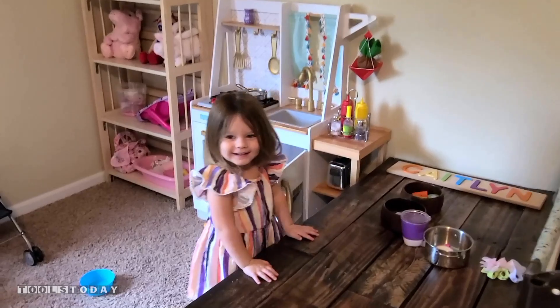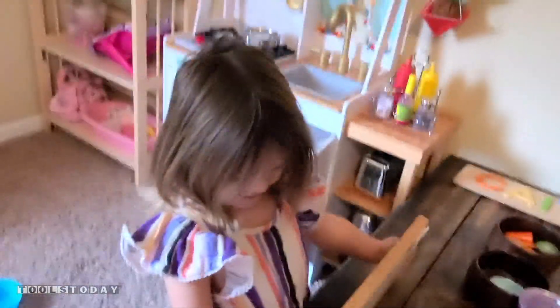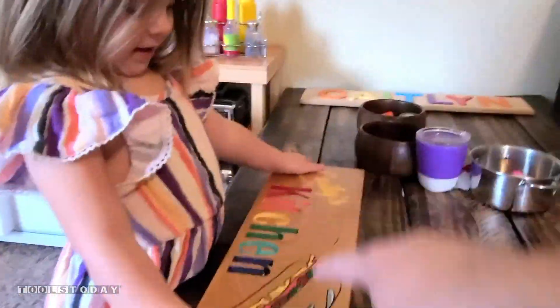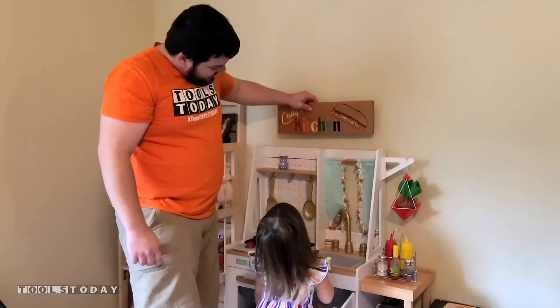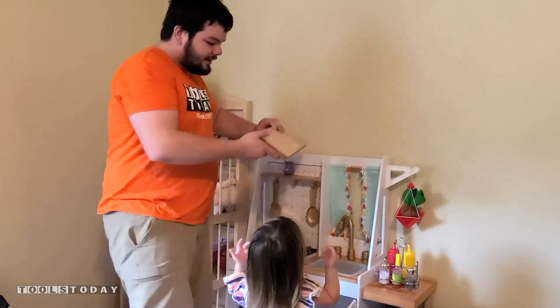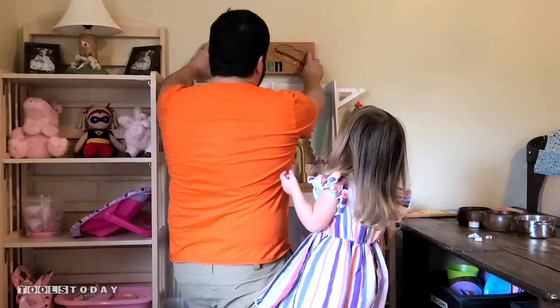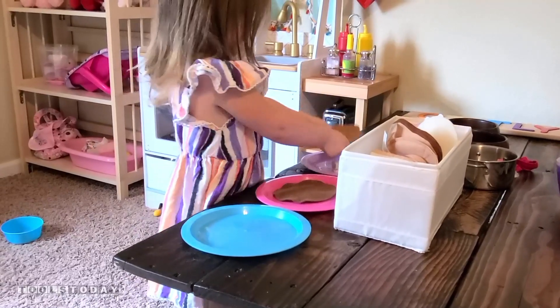I got you something — let's check it out. What do you think it says? Katie's Mud Kitchen? No, this says Katie's Kitchen. What is this right here? Syrups. Do you want to put it maybe up here? You like that right there? Can you help me take the things off? I can use syrups.